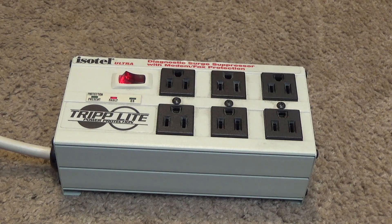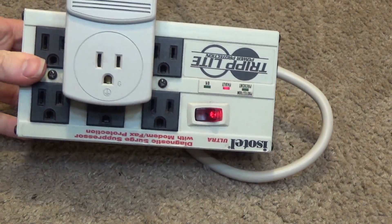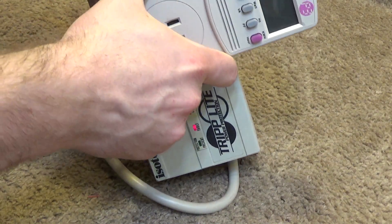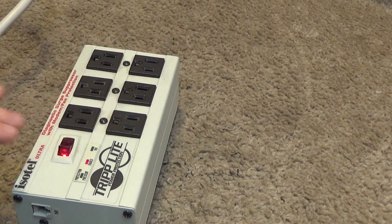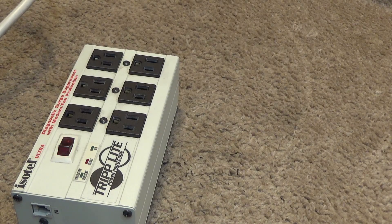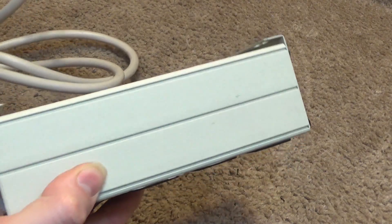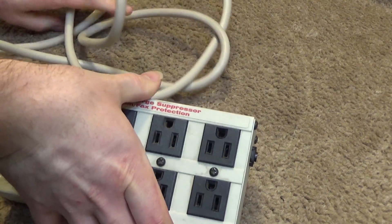If this has been through something like a lightning strike, it probably protected the equipment, but the surge protection circuitry no longer works after that. If I plug this in, we get no power. This one is made correctly — when that one-time strike hits and the surge protection is gone, it cuts the power to the rest of the machine. Other power bars don't seem to cut the power; they just leave it unprotected.